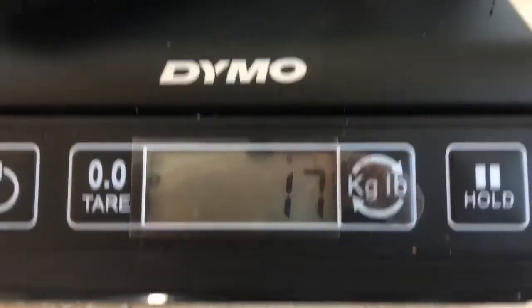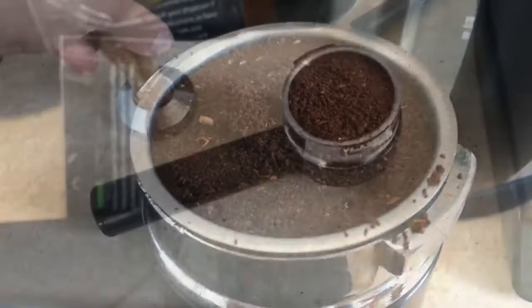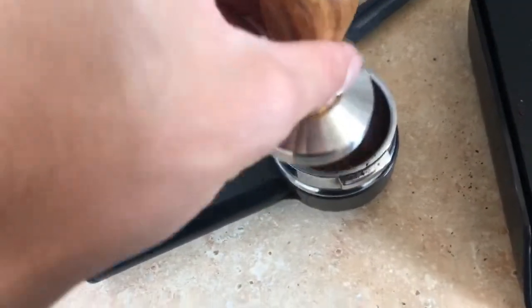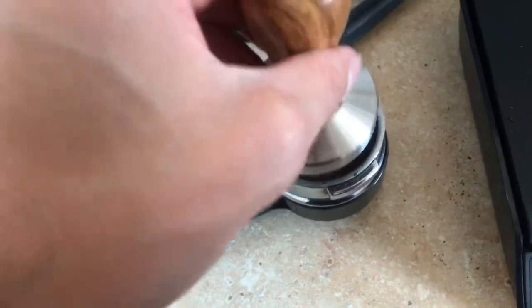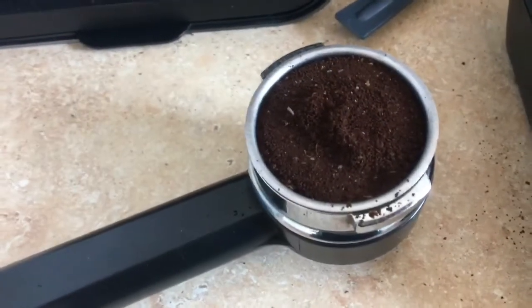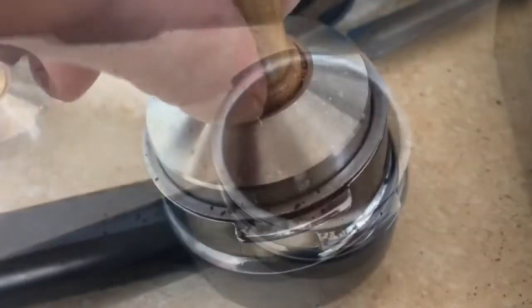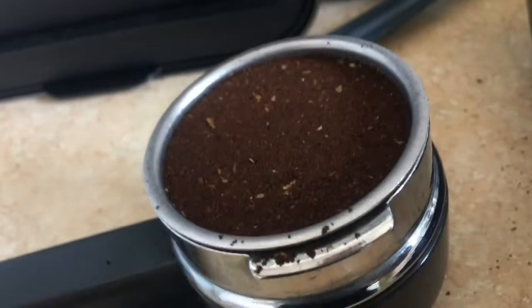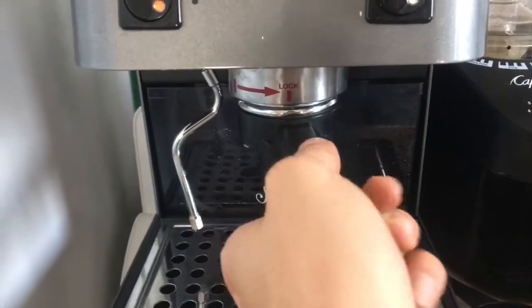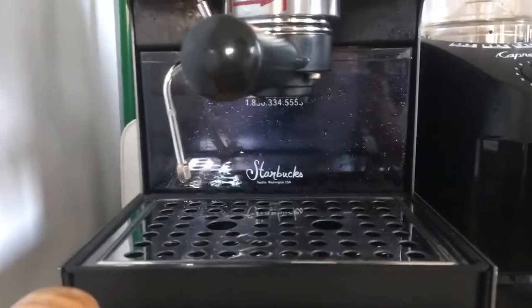So I'm at 17 grams of espresso right here and let's tamp this. We're going to take the tamper and we are going to come straight down, and you want to put about 30 pounds of pressure on this. So what you want is a real flat, even surface. Let's tamp. I'm going to lock this into place like so and let's get some espresso going.